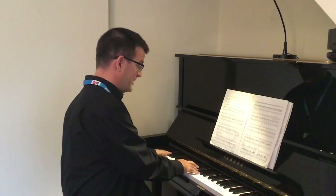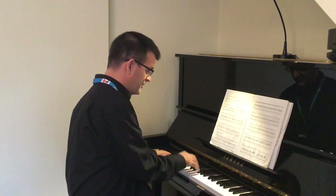So let's play the first four bars together now. Here we go — one, two, three, four.